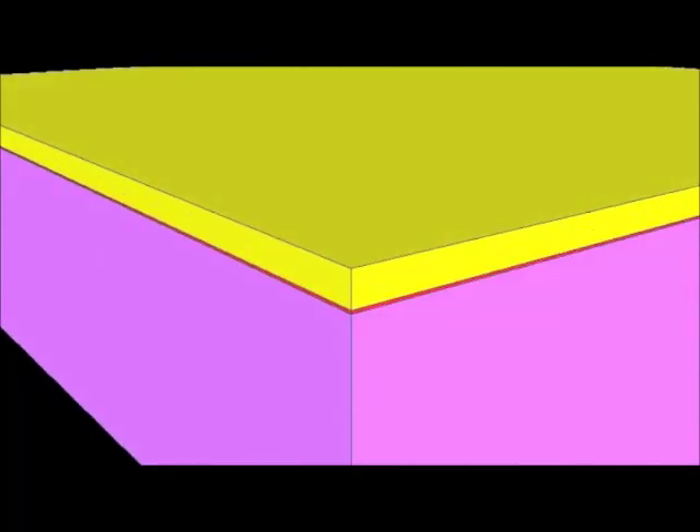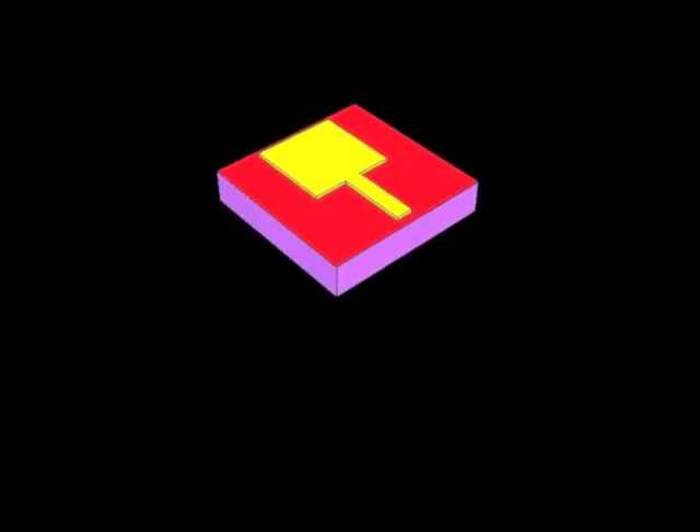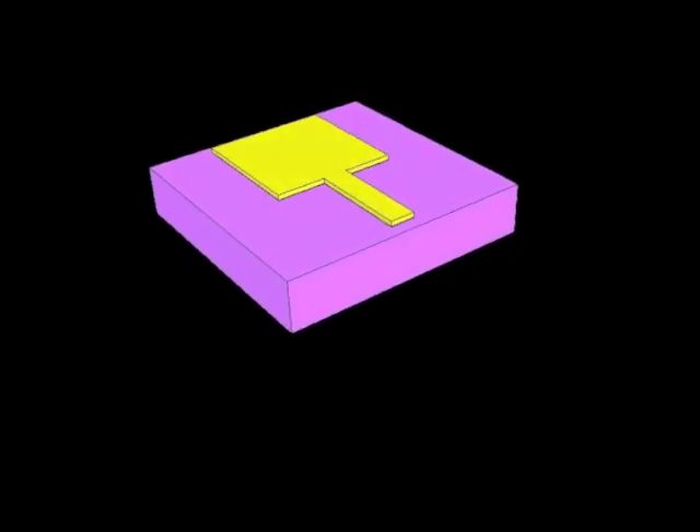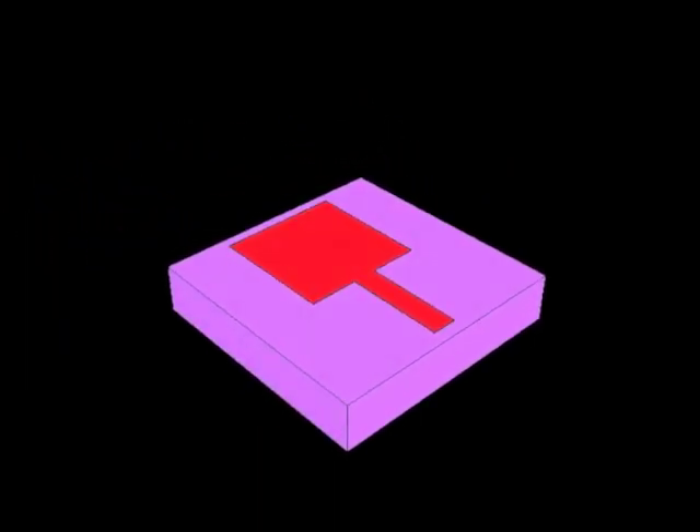We start with a substrate, shown in purple. We deposit a thin gate metal onto the substrate. This gate metal is then patterned into desired shapes using a lithography process in which resist is put on the wafer and patterned into certain shapes. That resist then serves as a mask for the removal of the gate metal, producing the gate metal patterned into gate shapes.